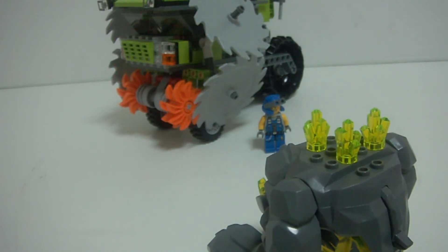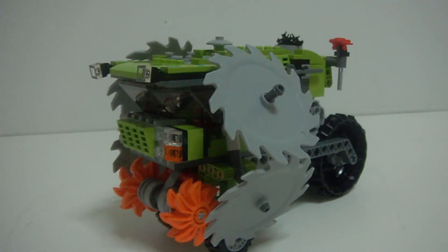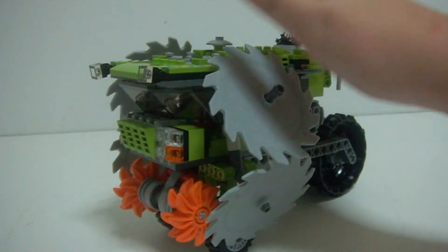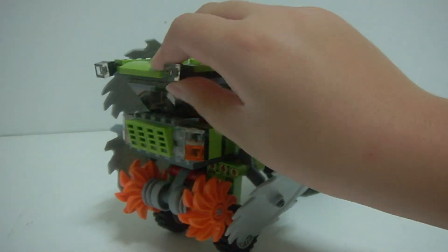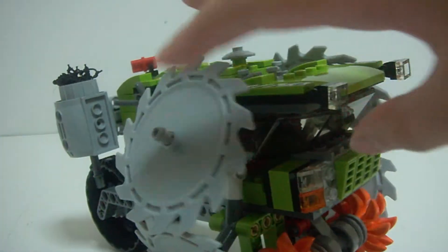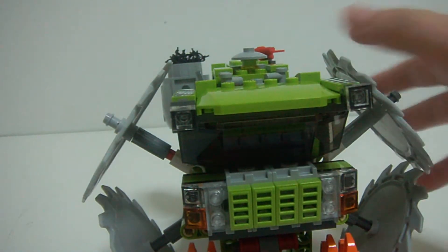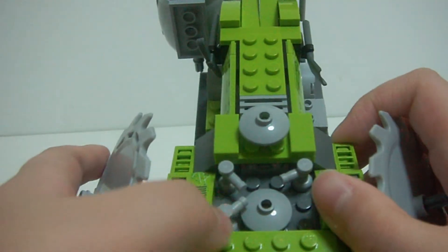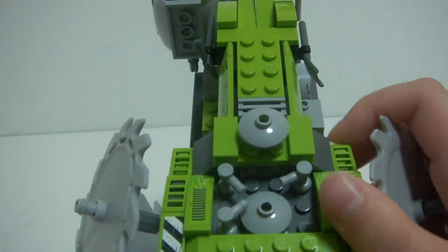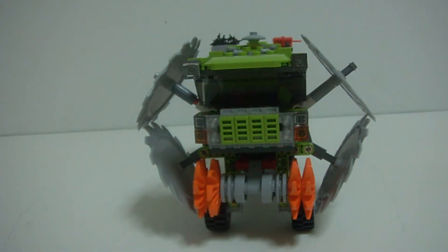Let's take a look at the main attraction of this set — here is the vehicle. Sorry I didn't put the stickers on because I don't know where my stickers went. Another apology: I am missing one of the pieces, but I have a lot of them in storage.